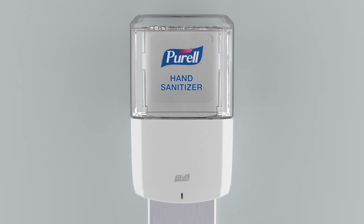Close the dispenser cover and look for the green status light. When the green light blinks, the dispenser is ready to use.